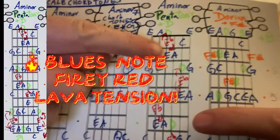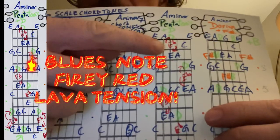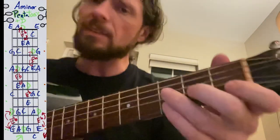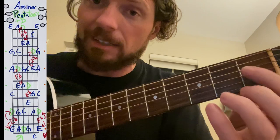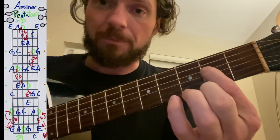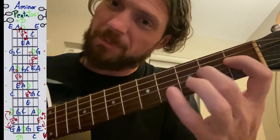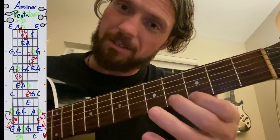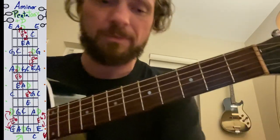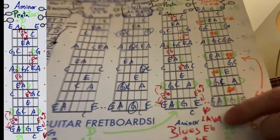Then we add in a blues note — in music theory we call this the flatted fifth. I call it 'red lava.' When you play that note and slide out of it, it tends to have a really cool bluesy tension. The sequence goes A, C, D, E flat — that's the red lava note — then E, G, and A. So that can sound really bluesy. Including the A minor pentatonic with the red blues note makes it an A minor blues scale.